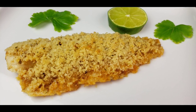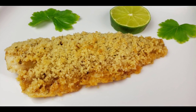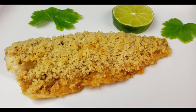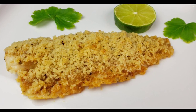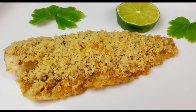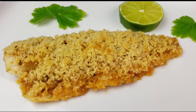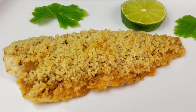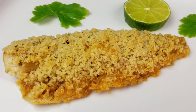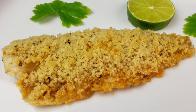Hello everybody, this is Bui from Mama Bui's Kitchen. I hope you are having a great day. Today we are going to be making Pollock with Crispy Panko Breadcrumbs. This panko-crusted fish is delicious when baked in the oven. The panko breadcrumbs keep the fish fillet crisp while super flaky inside. It's super easy and it takes right around 30 minutes from start to finish. So let's get started — you know Mama Bui doesn't like to waste time.